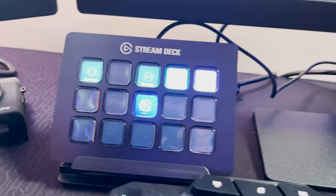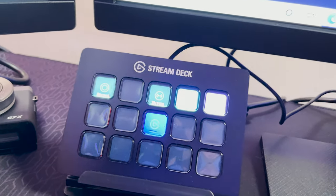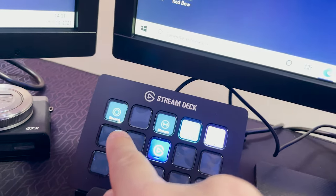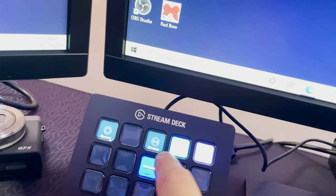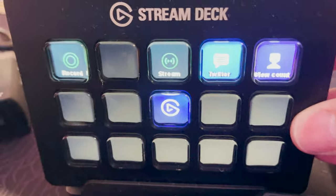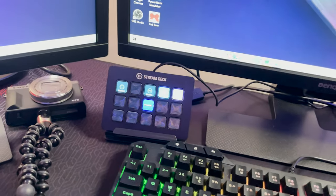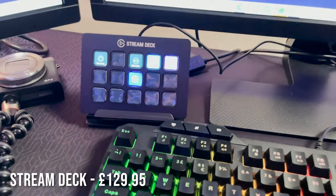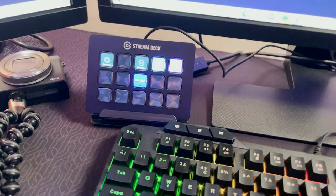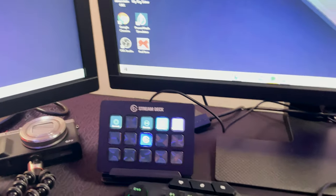A lot of you might know what this is — it's an Elgato Stream Deck, which is basically shortcut buttons to do stuff when you're on stream. If you forget to record, forget to press stream on Streamlabs, or want to send a tweet, it helps you out with all of that. You've got Twitter, view count, and all that jazz. That cost about £130 — ridiculously expensive, but I know I'm going to use it.